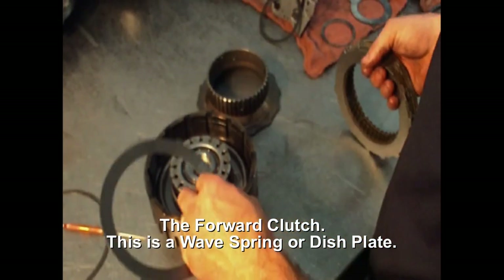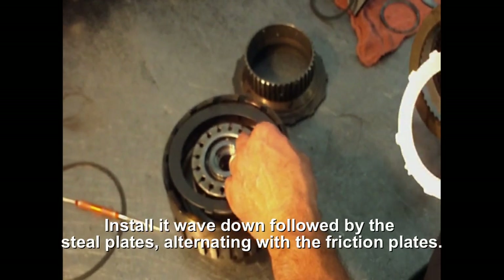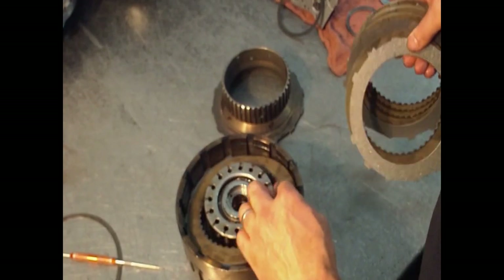This is a four-requestron that takes a wave spring, has a bevel on it, and the bevel goes down. You want to make sure you put a steel plate on top of it, and then you put a friction.